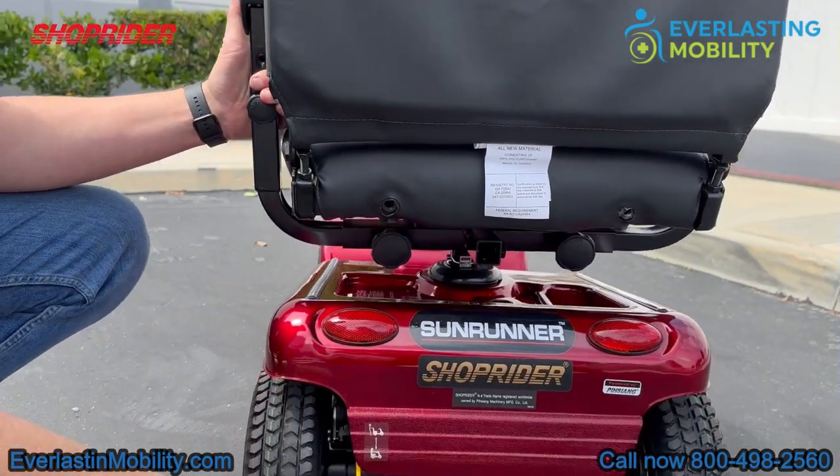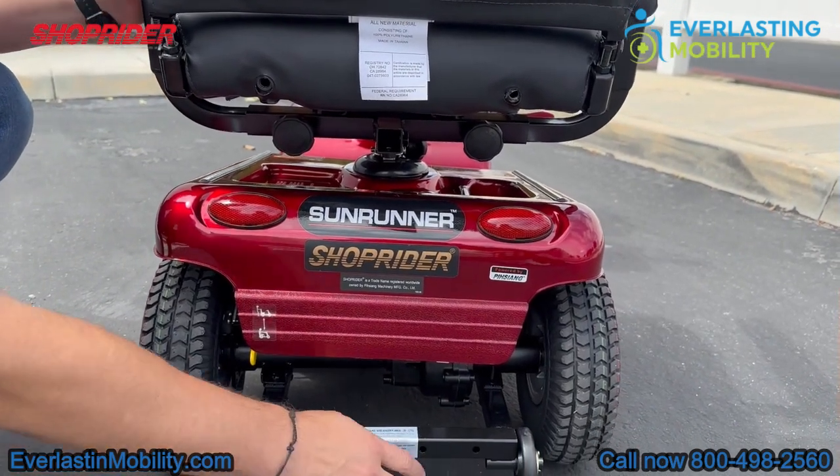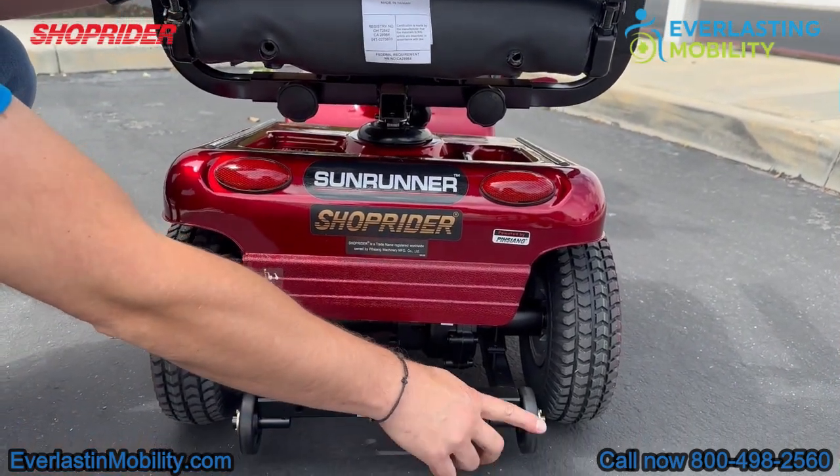At the bottom, these are the anti-tip wheels. They're there for added safety — if you're going up a steep incline, they prevent you from tipping backwards.